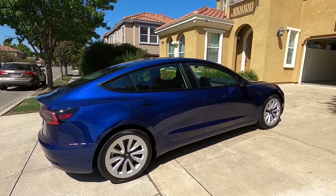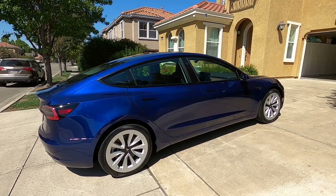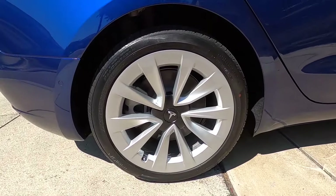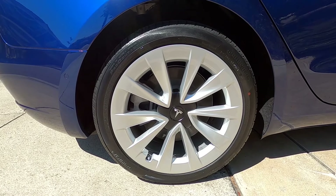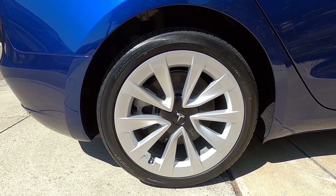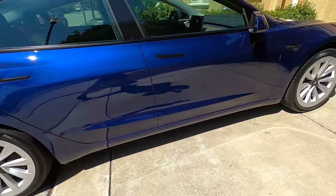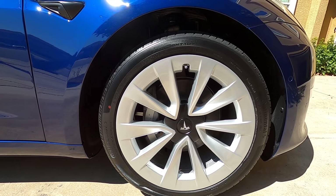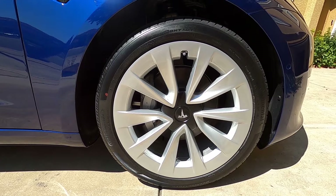As Teslas go, I think I did quite well. There aren't really any major panel gap issues; everything looks generally pretty uniform. The wheels arrived looking wonderful — no curb rash or anything. What I thought was curb rash on a few wheels turned out to just be tire dressing that had run off. Super clean wheels overall; they kind of thicken the rim, which I think is a nice look and also makes them a little more aerodynamic.